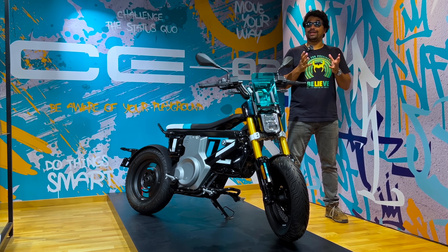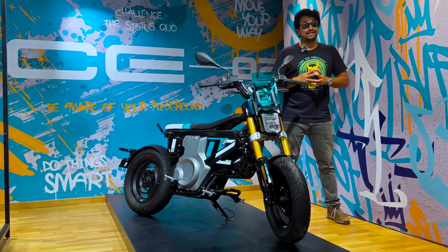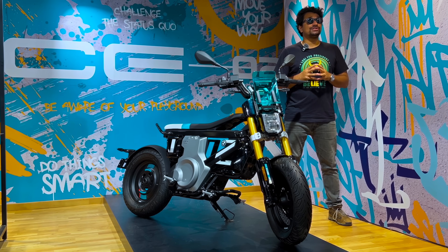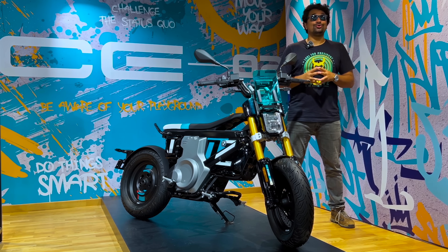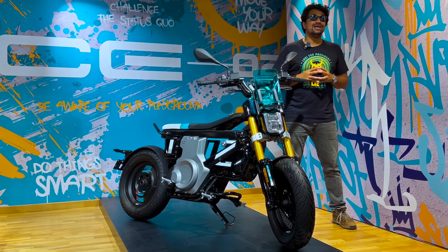BMW Motorrad is stepping up its electric game in India with the launch of the CE02 electric scooter. They're calling this a scooter and not a motorcycle. Made in India in association with TVS Motor, this new scooter has been designed for a fast-paced urban environment. We are in Gurgaon to take this scooter for a ride and tell you all about this new EV in town. Let's get started.